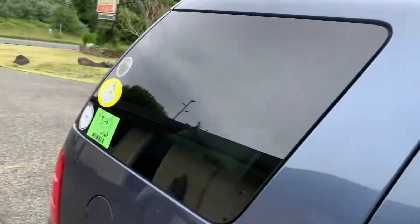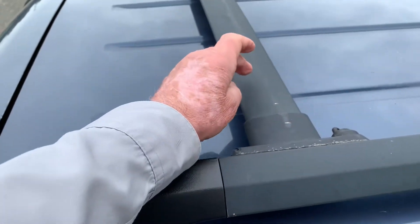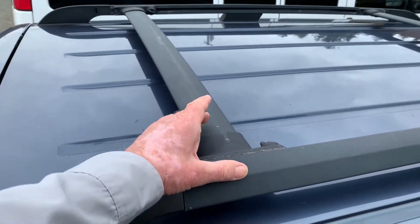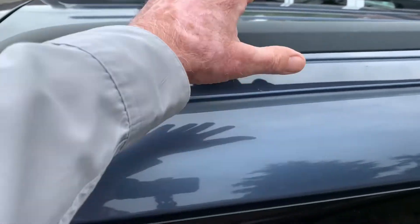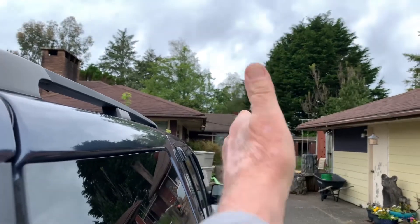As far as mounting it onto the Exploder, I could put it on these factory crossbars, but that would involve drilling down through here and I don't really want to do that. It would also make the awning sit too far back and drape over the side here, so when the room is attached it would just hang on the side of the vehicle — and I want it to come out and hang freely.